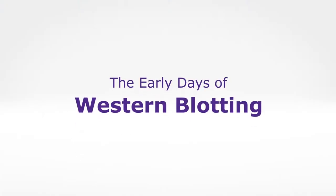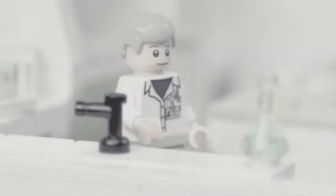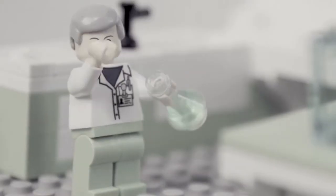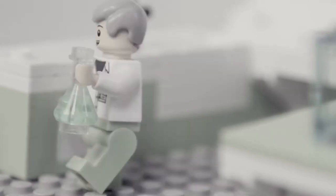Some of us remember the early days of Western blotting. I know it's a neurotoxin, but I've got to pour this gel. Oh no, my gel is leaking! Guess I'll have to pour it again.